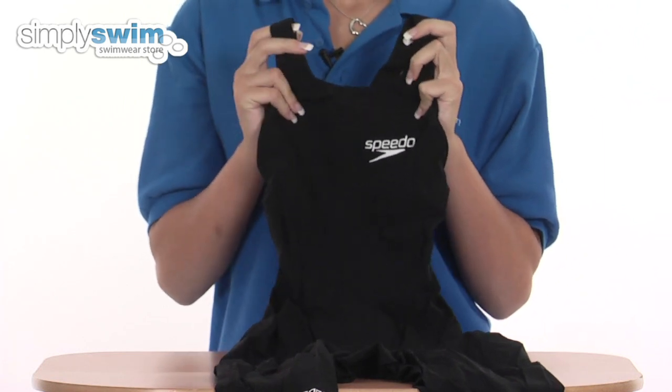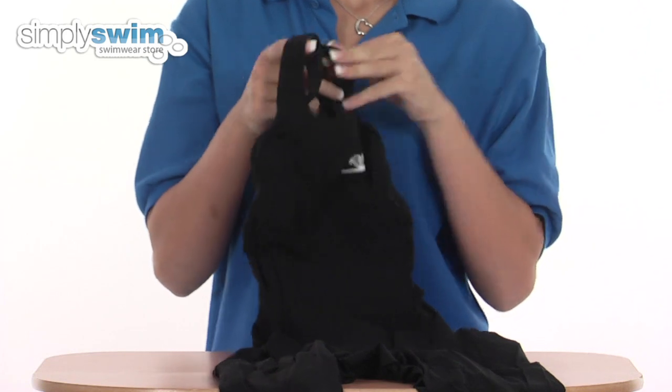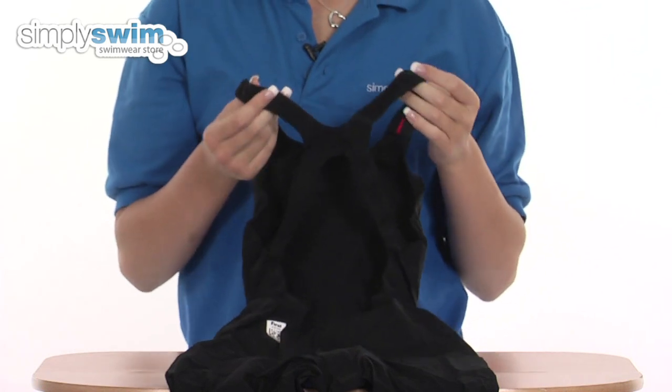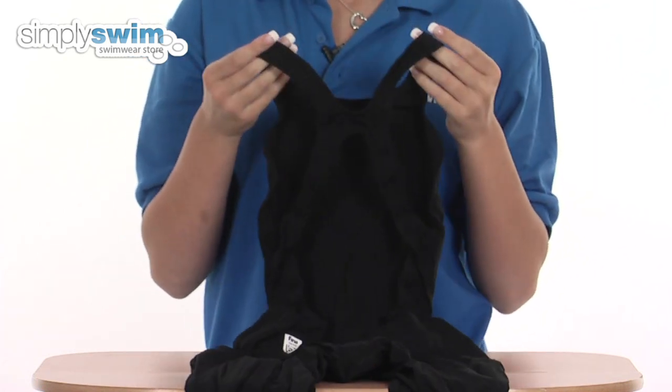There are bonded seams which give a smooth streamlined finish, and on the back of the costume you'll find thin straps which reduce the pressure on the shoulders and give you a great range of movement.